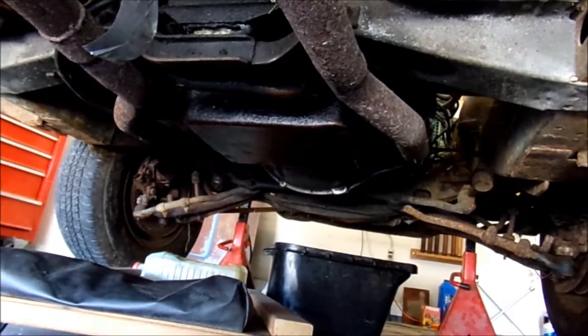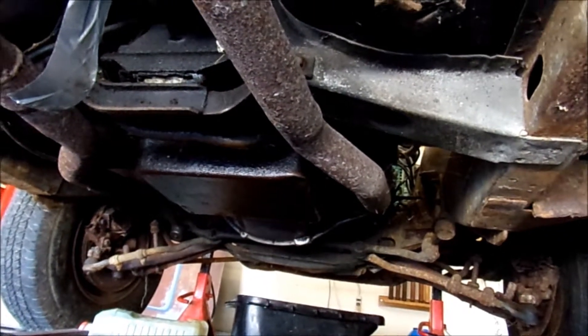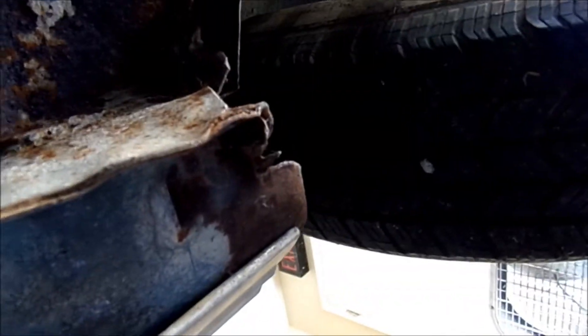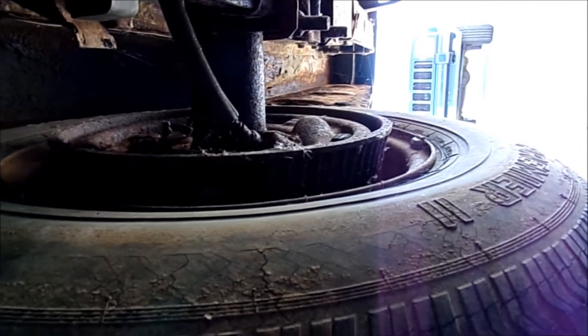We've got a lot of leakage here — rear main seal up there — and this transmission is covered in fluid. So we're going to have to see where we're at on all this. But in general, I don't think we're in that bad shape on it. You can see all this undercoating here, so we do have that on our side. Got some rust here and there. But as I go through and get the wheels off of it and start replacing shocks and brakes and things that will have to be done before it's drivable, I'm going to start grinding away on a lot of this stuff and re-coating it to try and keep it preserved.